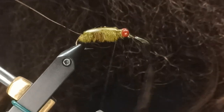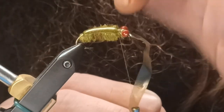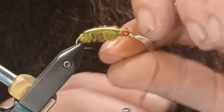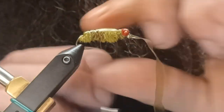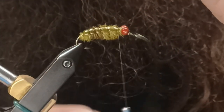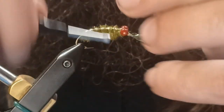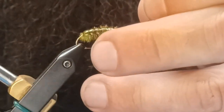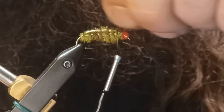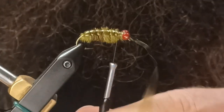With your thread back behind the eyes, take your wire and follow the edge of the cut line of the furry foam, making sure the scud back stays in place on the body — this gives a very nice, clean ribbing. Tie your wire off. Being copper, it is soft, so helicopter it off — don't cut it. Why ruin your scissors?